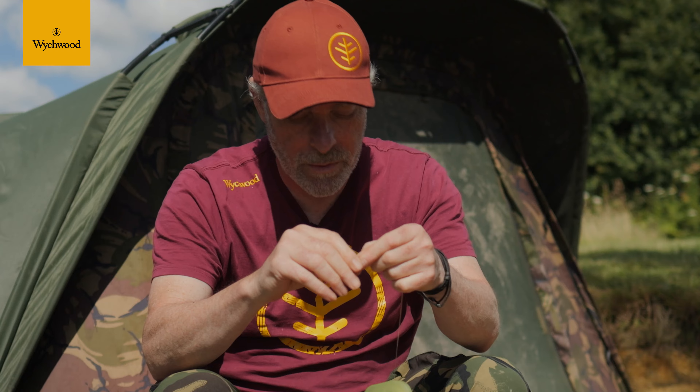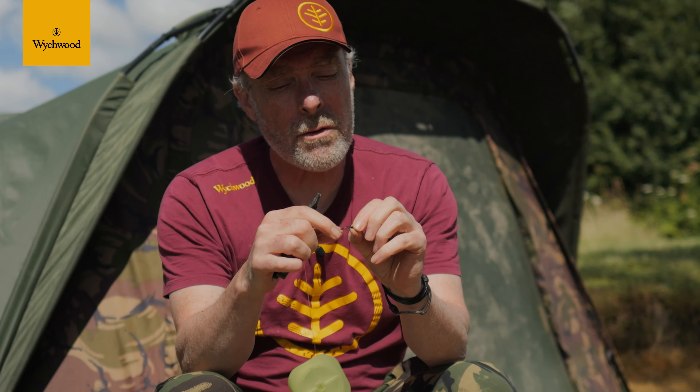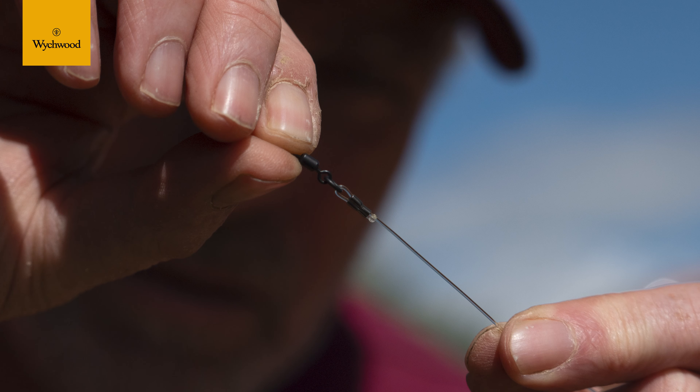When you crimp it, whatever side the swivel is on, crimp the opposite side of it. You only need to crimp it once — about halfway down — and that will not slip out. It doesn't matter how hard you pull it, it will not come out. It's a very safe rig and an extremely easy thing to make up. How long did that take? A couple of seconds — job done.